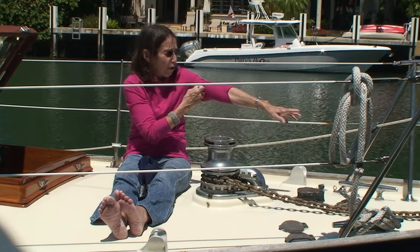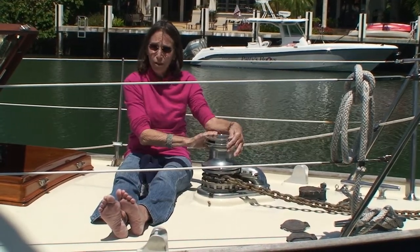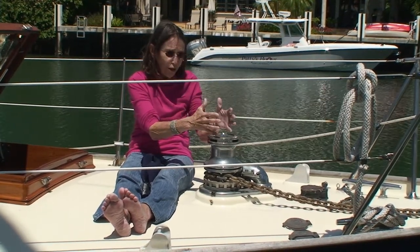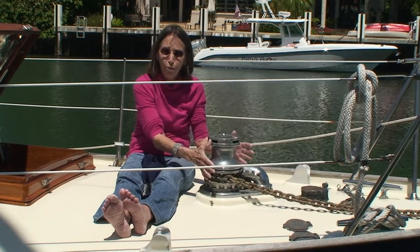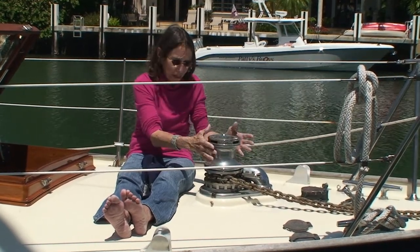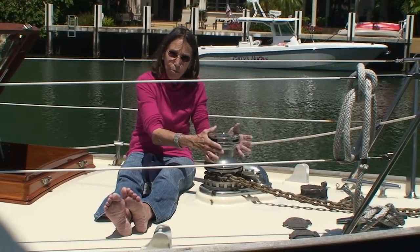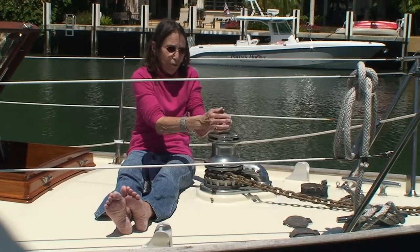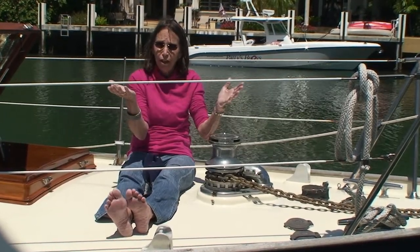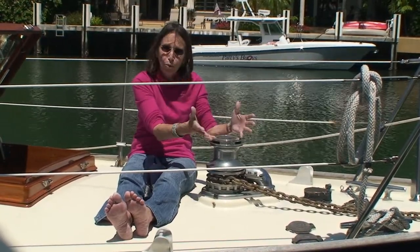For this boat with our ground tackle we should have bought a 2200 — this is a 3500. Remember too that the bigger the windlass, the lower the gear ratio, which means it's slower and more powerful. The smaller the winch, the higher the gear ratio, which means it's faster and more convenient, but not nearly as powerful as a bigger windlass.